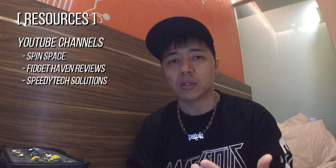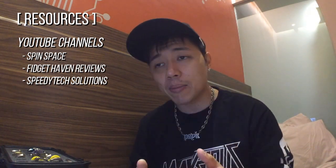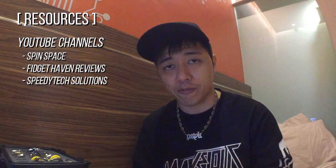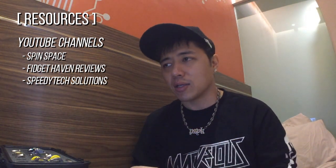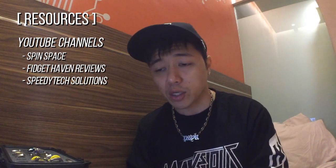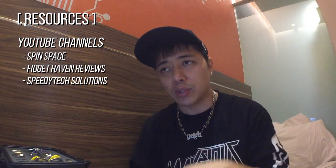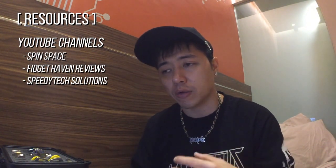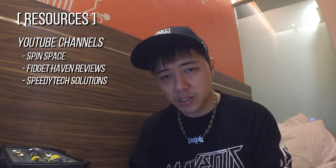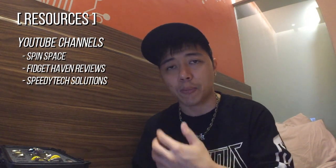Fabian's channel is great because makers send him prototypes asking for advice and he'll put that advice into a video and share it with everyone. Also, a shout out to Fidget Haven Reviews — Elena does really wonderful reviews, covering a lot of aspects about spinners including weight, and she speaks a lot to the makers as well. She does a lot of reviews on unique spinners like real gear spinners. And for overviews, check out Speedy Tech — he does a lot of good product overviews, buys most of the spinners he talks about, and tells you about unique points and what to look out for.